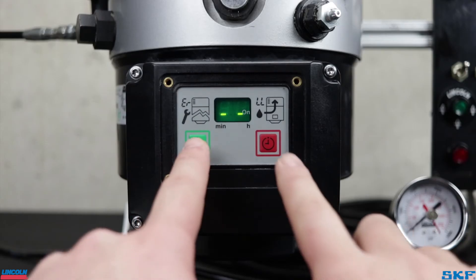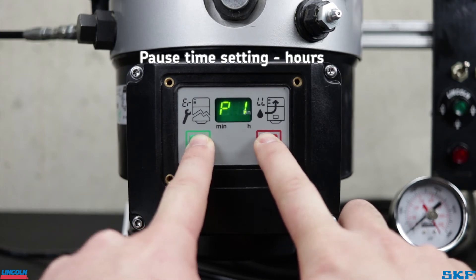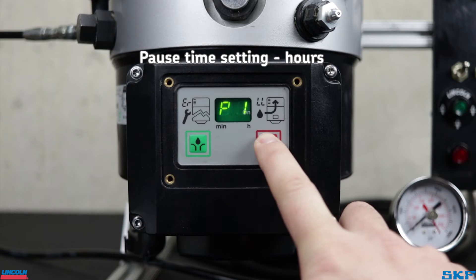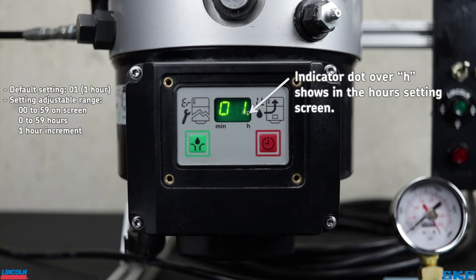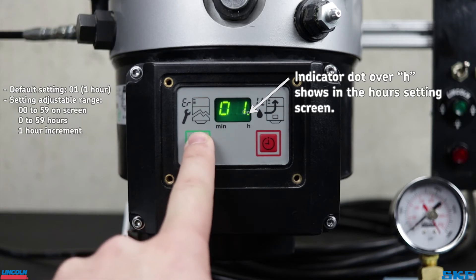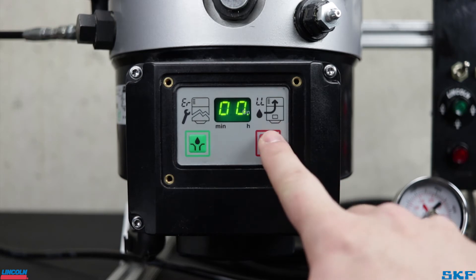To enter the programming mode, press and hold both the green and red buttons for about four to five seconds. The display will flash and display the first programmable setting, P1. This controls the hours pause time setting, which can be set from zero to 59 hours. We can see here the unit is set to the factory setting of one hour. If you need to set the unit to run for less than one hour of pause, cycle through the values using the green button until you reach zero. Then cycle to the next programming screen by pressing the red button.